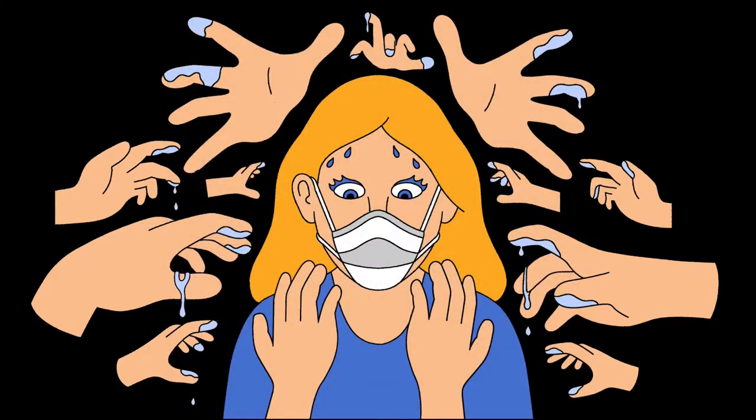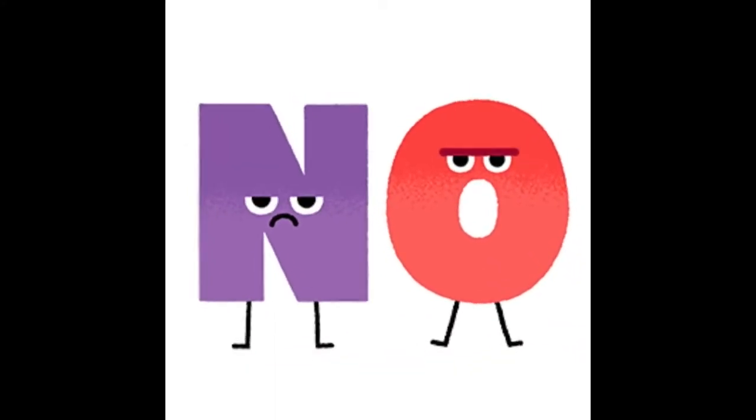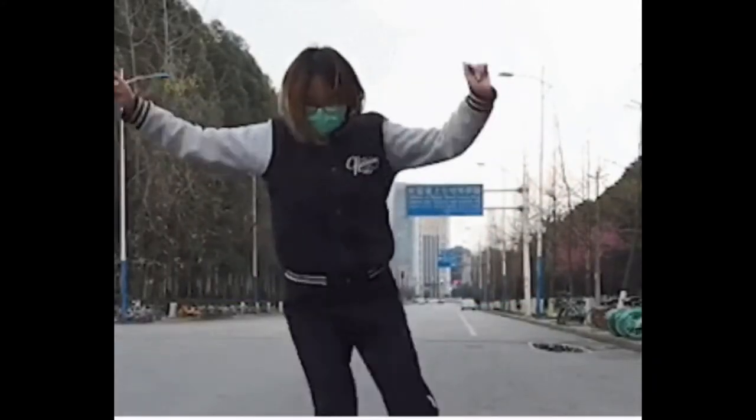Is it okay to keep touching our mask? Yes or no? The answer is no. Brilliant! Thanks for answering.